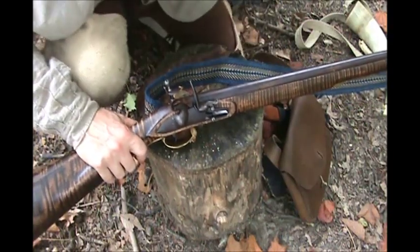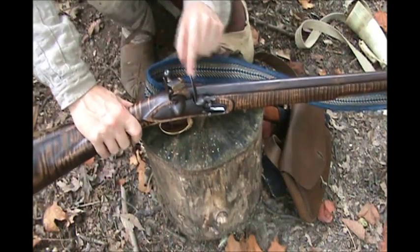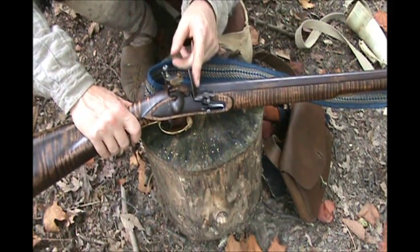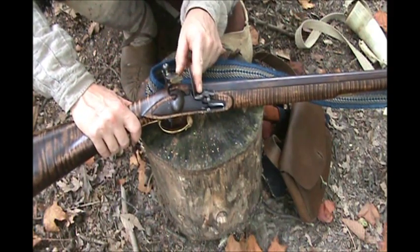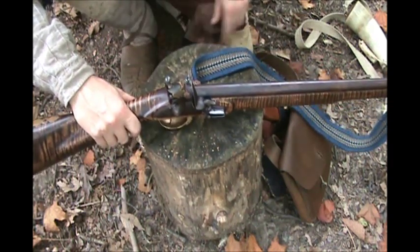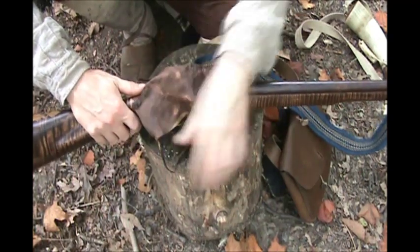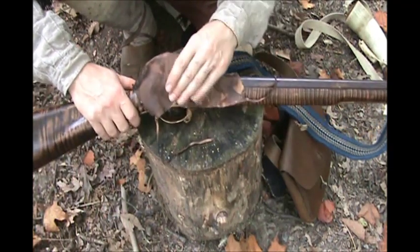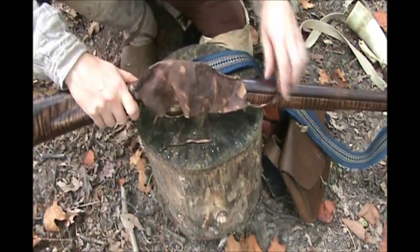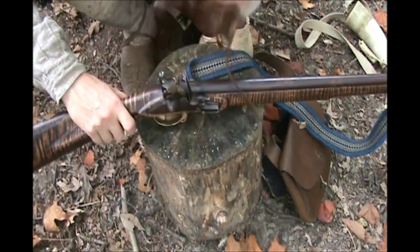So in rainy weather when we're out hunting, we've got to protect this pan and the vent hole from rain. This is how we're going to be carrying it hunting — on half cock with the frizzen or hammer down. What this cow's knee does is it covers the lock. Then these thongs you just tie around — I tie them in a slip knot — and it helps guard this against the rain.